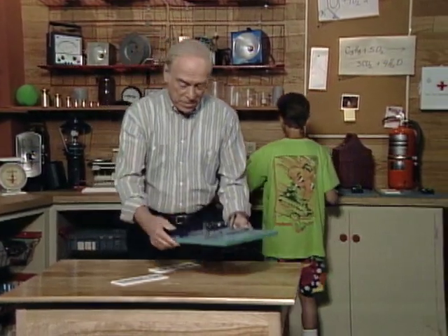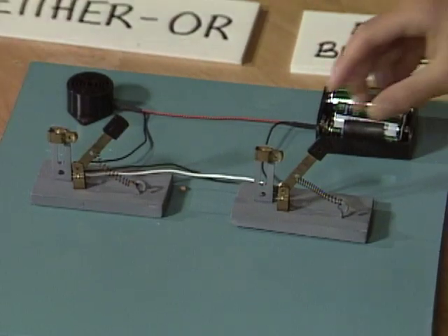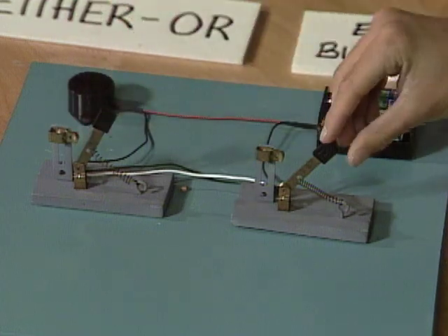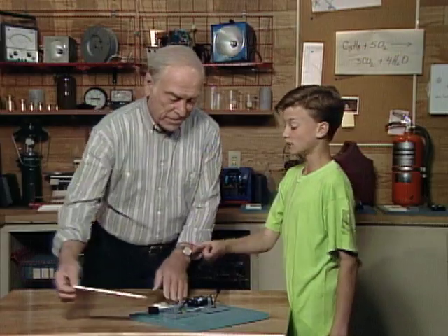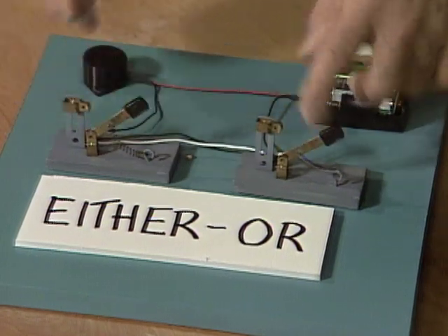Try this one. You only have two left, so it shouldn't be too difficult. That one works. That one works. Now both — and they both work together. It's obviously either/or, because either one works, and they both work. Or they both work.